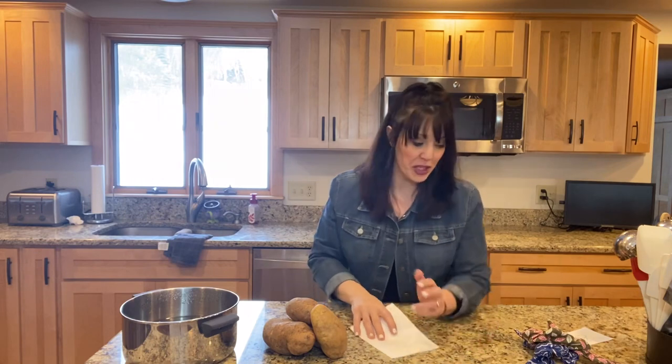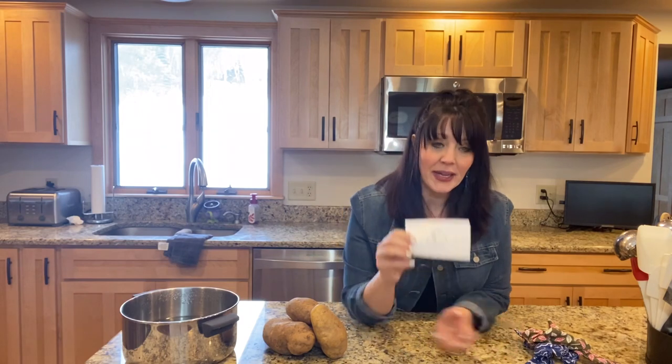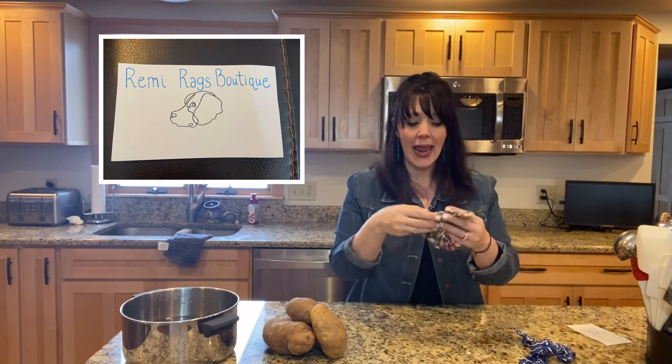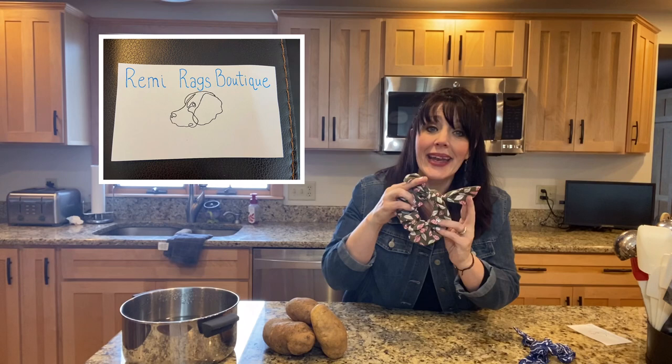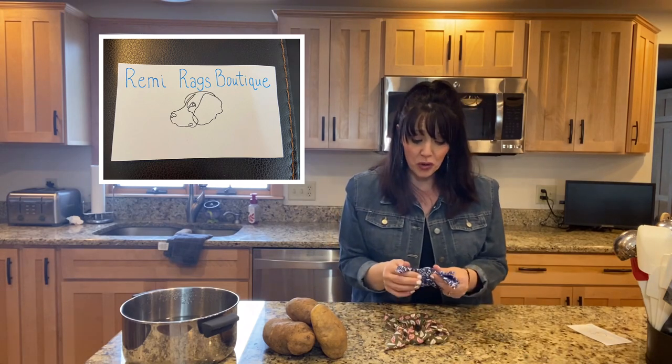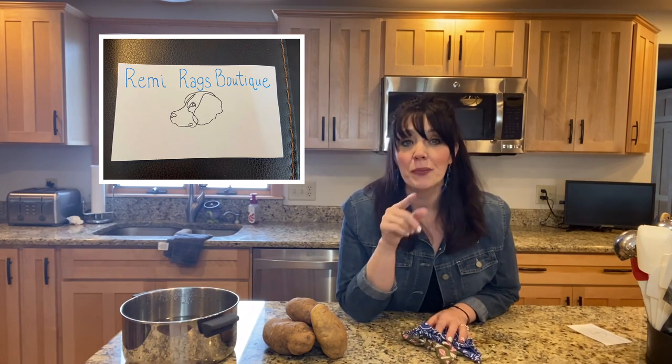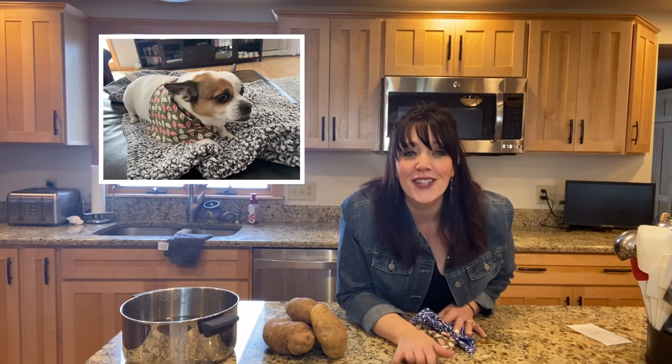One more thing I want to share — there's a college student I've known since she was in pre-K, very good friends with my daughter, and she has started a little business called Remy Rags Boutique. She makes the cutest dog bandanas and hair ponies that match your dog's bandanas. The quality is so good. She has all different fabrics and sizes. Please go visit her little Facebook page and help this starving college student out.